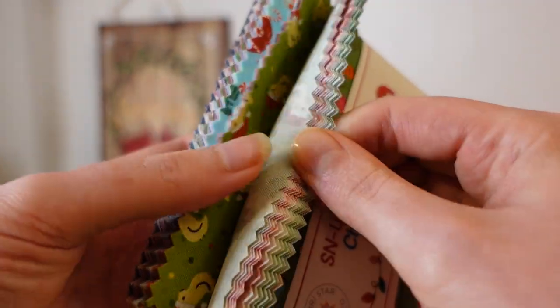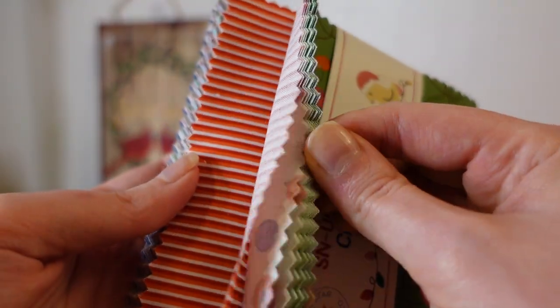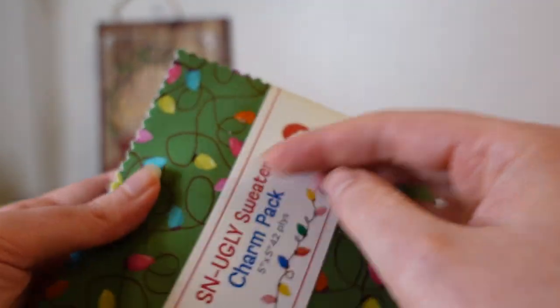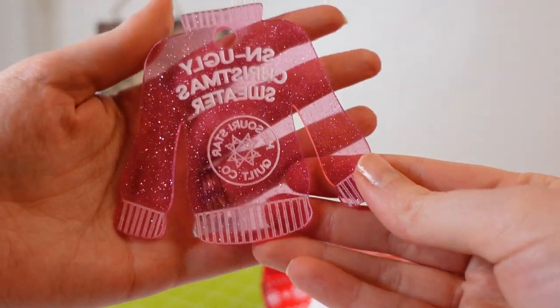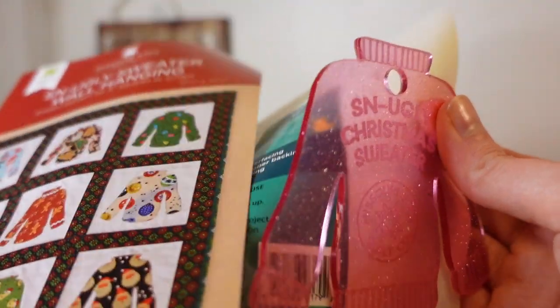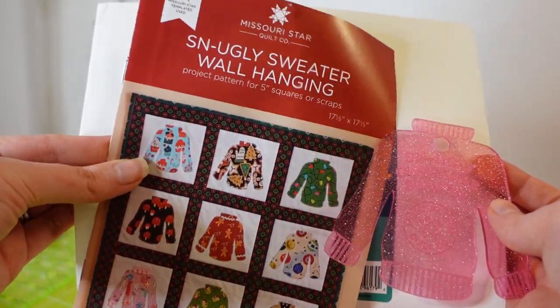Day one is the Missouri Star Quilt Company Snugly Charm Pack — just a little teaser for what's to come in a future project. We start off with fabric. Day two is the Snugly Sweater Weather Pattern Template and the Feasible. We're going to use that fabric from day one and apply it to day two to make this little sweater pattern.